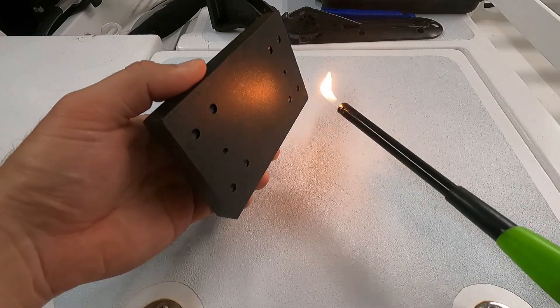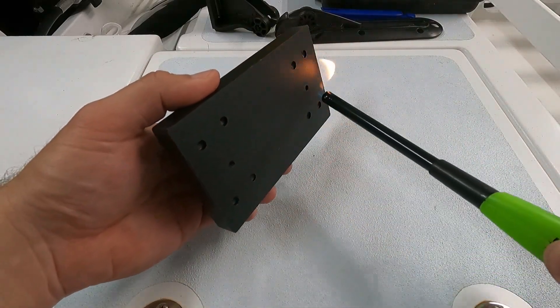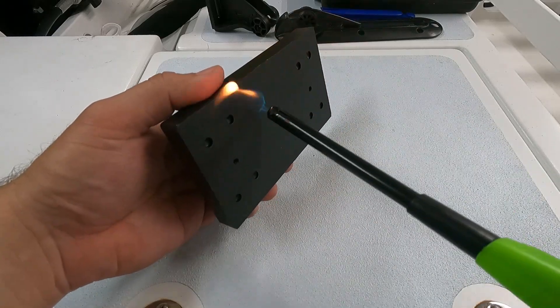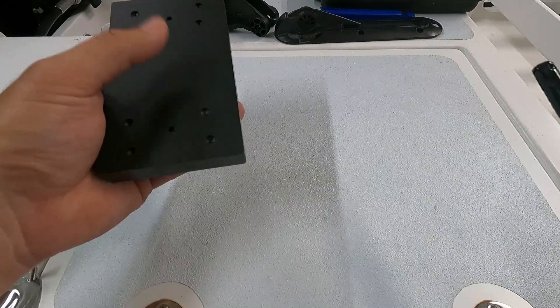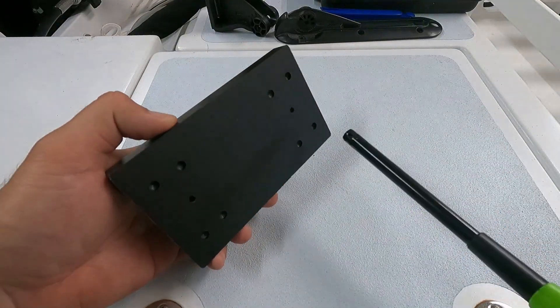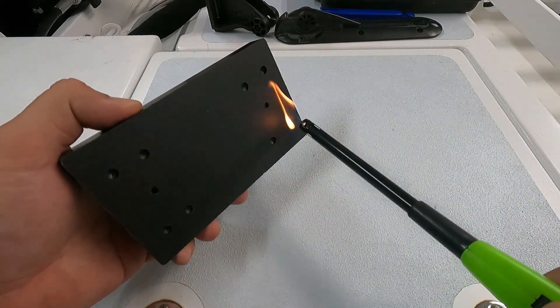My shallow holes are drilled and I'm ready for flame treating. Using a lighter, I'll quickly move along the surface, never letting the flame rest in one spot. The goal here is not to burn the plastic, but just kiss it with the flame. You'll notice the surface will dull a little as it changes composition. The flame is in contact for such a short time that the surface doesn't even really get hot.